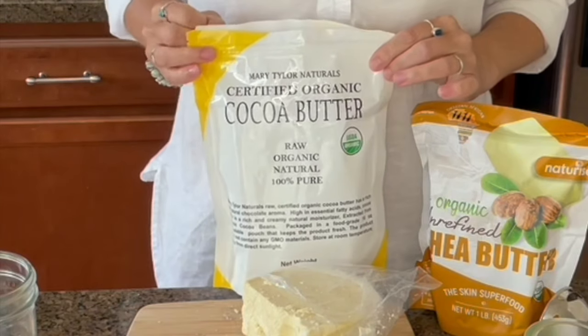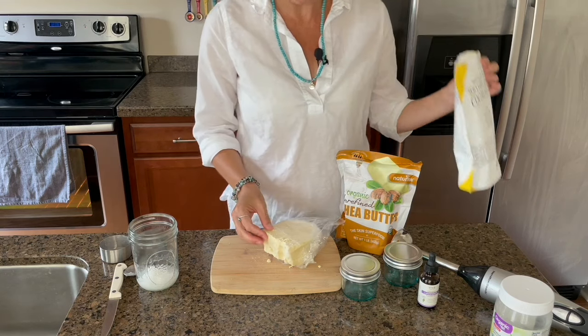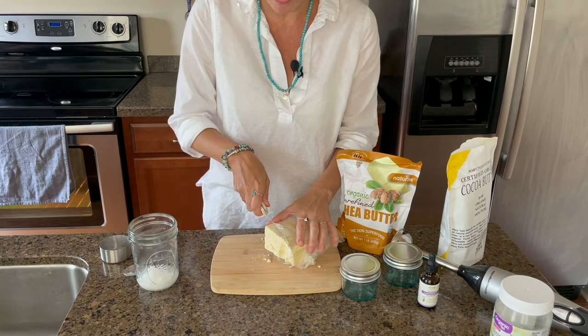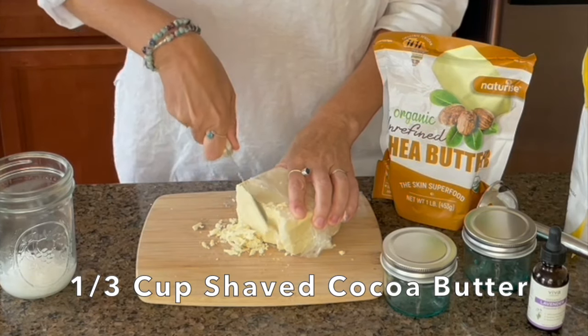Next, I shave off some of my unrefined organic cocoa butter. It's really firm, so what I do is I just put it on a cutting board, use a knife, and I just shave off one-third cup.